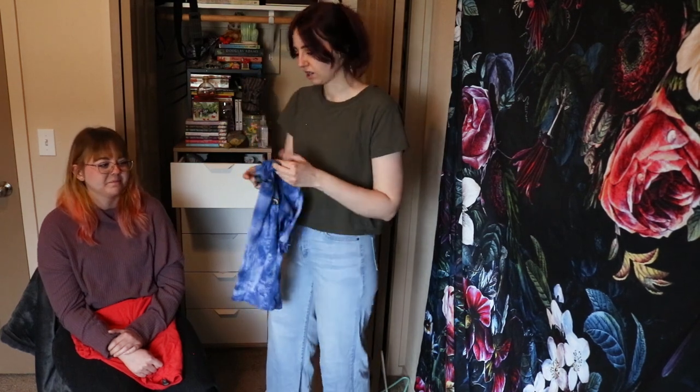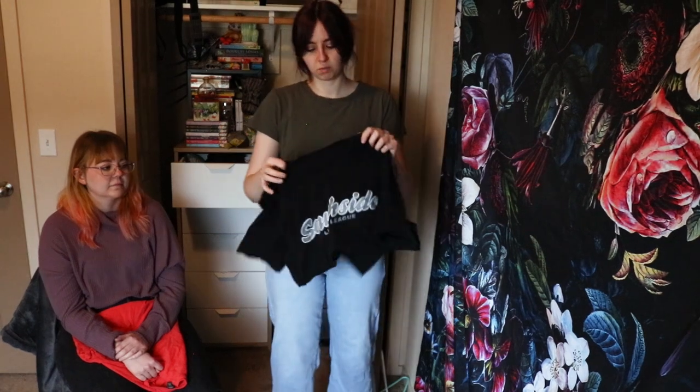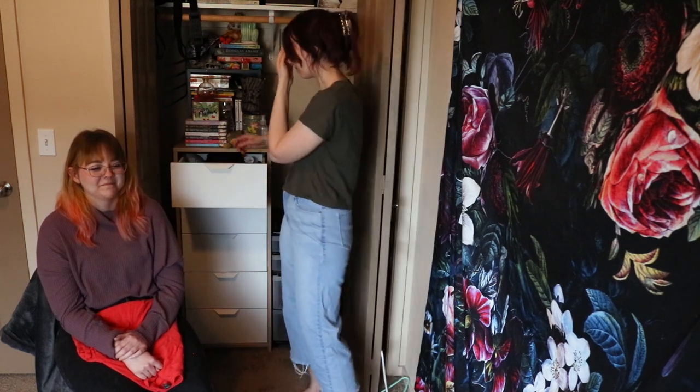A little rainbow shirt, same model as those other Target ones. One of my Joy Wave shirts — this one is a South Side Little League and it says Joy Wave with question marks for the player number. It's so cute and I love it. It's so funny. We missed the concert.